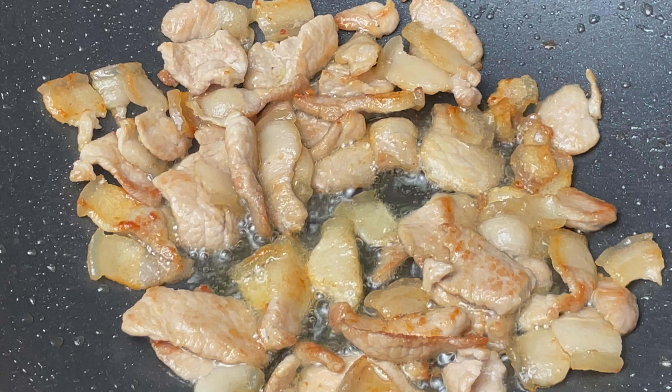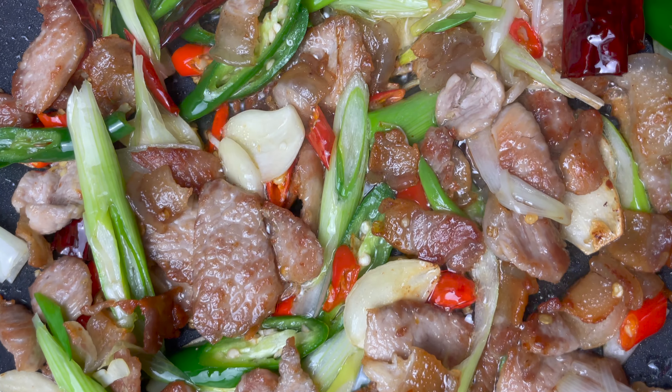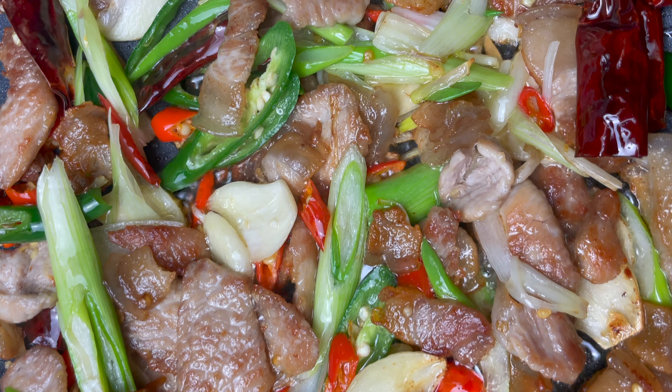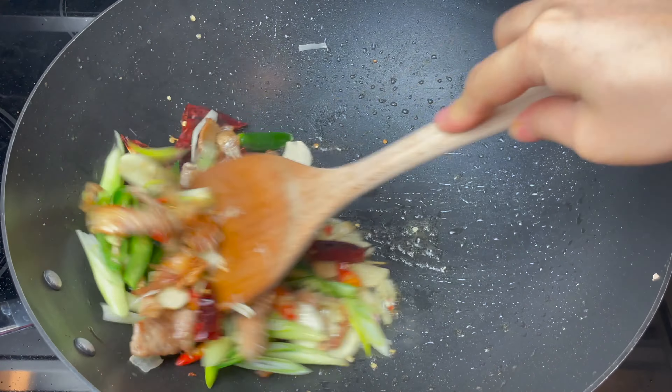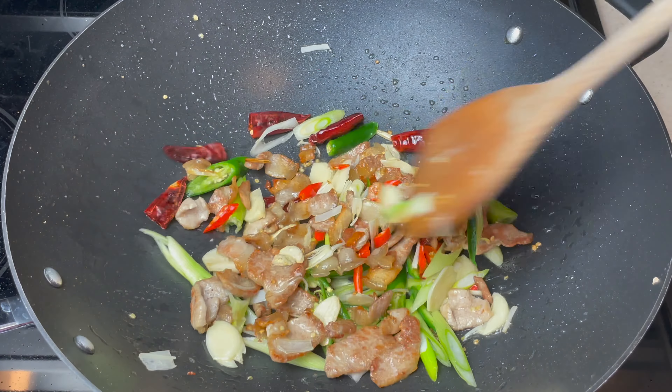Hi everyone, welcome back to Townmates. I hope you had a wonderful Chinese New Year celebration. This week, I'm going to make a popular Chinese home cooking dish: cauliflower and pork belly stir fry.